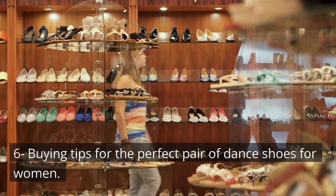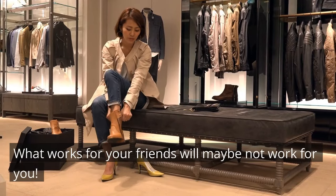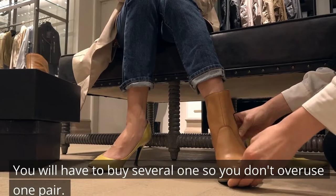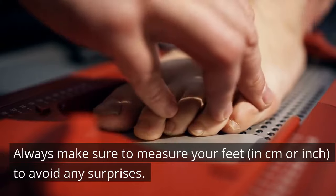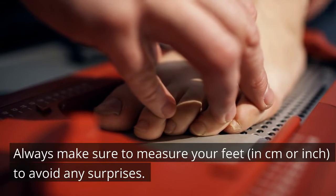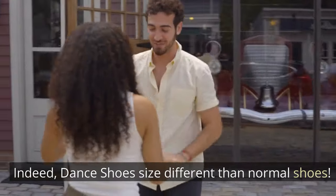Buying tips for the perfect pair of dance shoes for women: what works for your friends may not work for you. You will have to buy several pairs so you don't overuse one. Always make sure to measure your feet in centimeters or inches to avoid any surprises, as dance shoe sizing differs from normal shoe sizing.